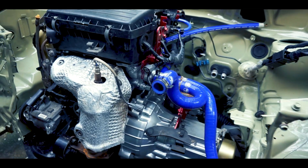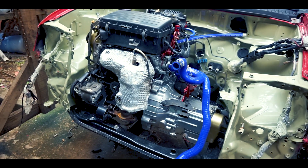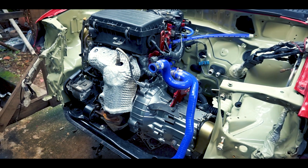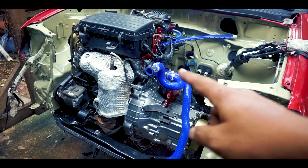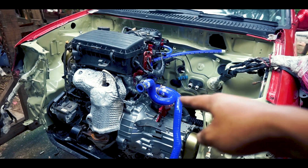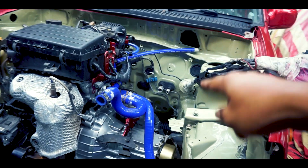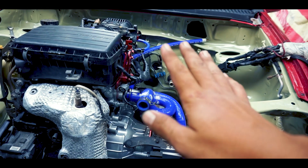Engine dah pun dinaikkan — nampak? Kalau korang follow video aku sebelum ni, macam mana cara aku naikkan engine, engine pun dah naik. Wiring kat dalam ni semua aku dah pasang. Nanti ada satu wiring lagi daripada dashboard — dalam dashboard ni keluar sini. Dalam dashboard tu aku akan letak ECU. Nanti ada satu dashboard dekat sini, ada wiring kejap aku tunjuk di bawah.